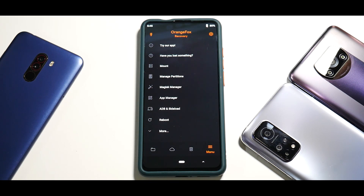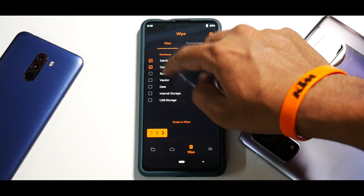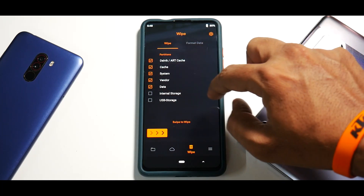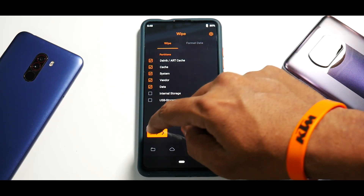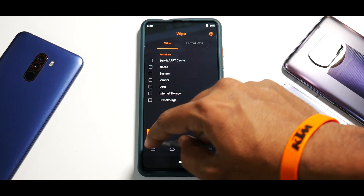In this video, you and I together are going to install it and I'll have my first look — these will be my initial impressions — and then I'll use it as a personal device and we will have a full review. The link for the file is in the description; I have copied it to the phone's internal memory. You need an unlocked bootloader and Orange Fox Recovery. Go to Wipe — Dalvik cache, system, vendor, data — but don't wipe internal storage because that's where the file is. Swipe to confirm wipe.